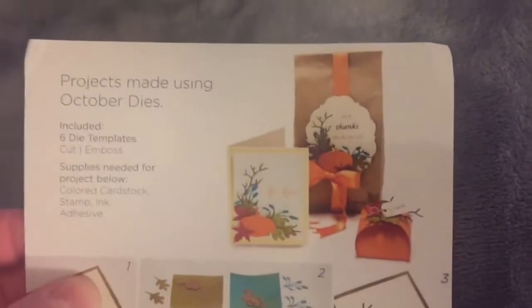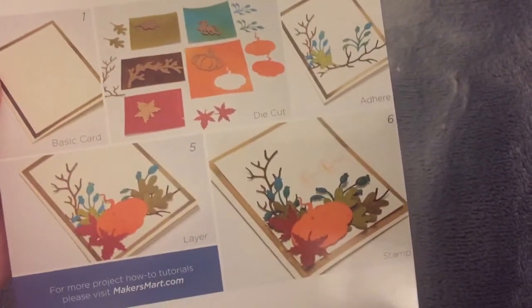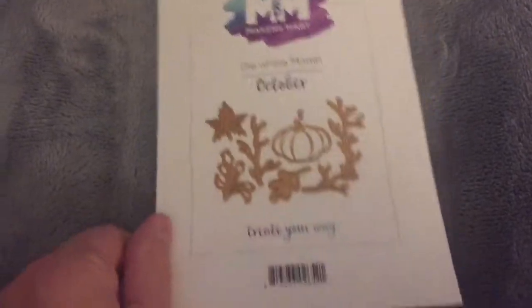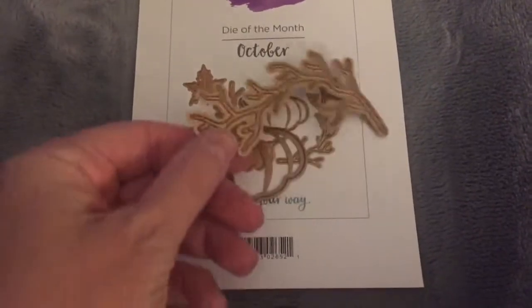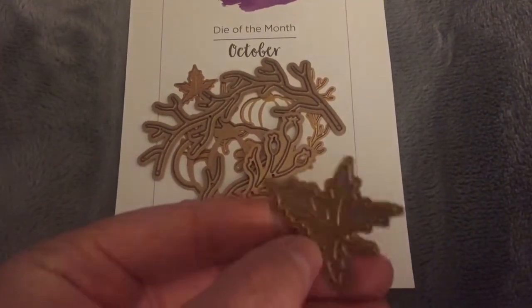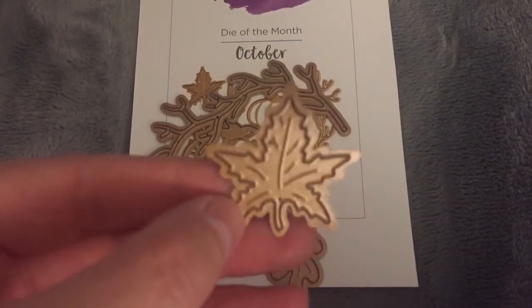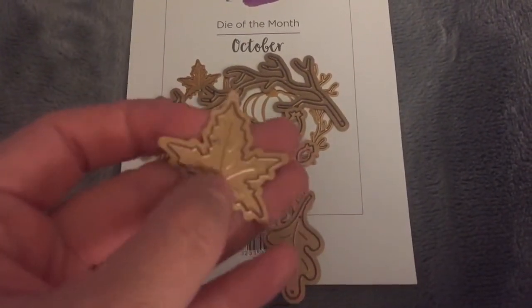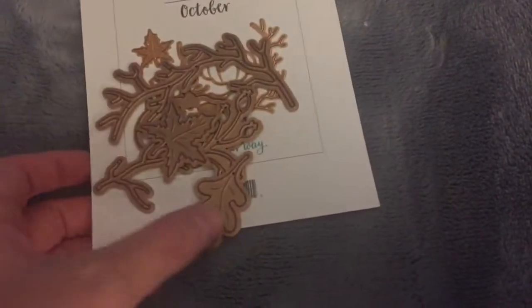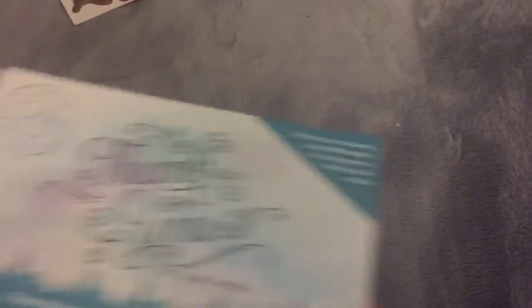It kind of shows you what you can make with it, which is a really cute little card. Last month we got the haunted house one and I haven't done anything with it because I've been so mega busy. I literally just got these out of the mailbox. Compared to the Darice ones I got from AC Moore that I was disappointed in, these at least will give some embossing, so that's really good — even though they're much smaller. $12.50 a month for that.